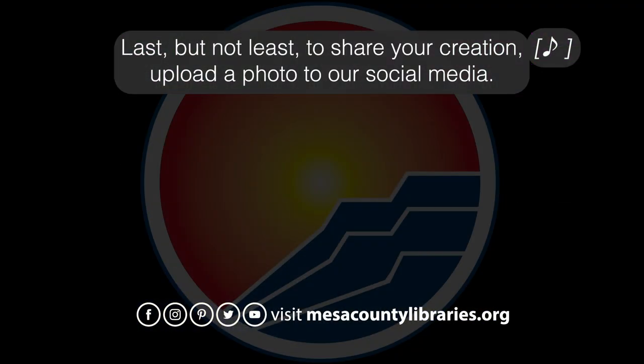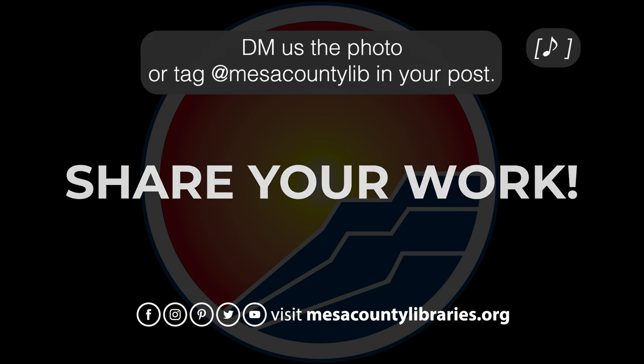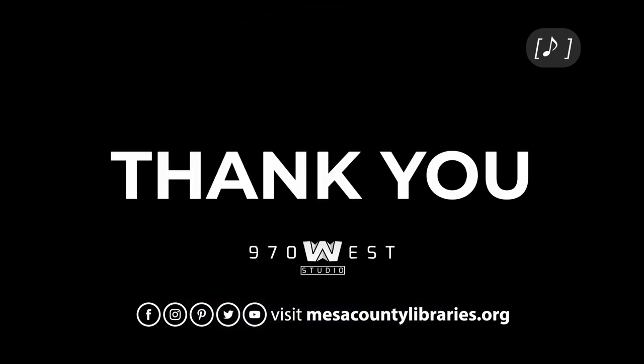Last but not least, to share your creation upload a photo to our social media. DM us the photo or tag @MesaCountyLib in your post. Thank you.